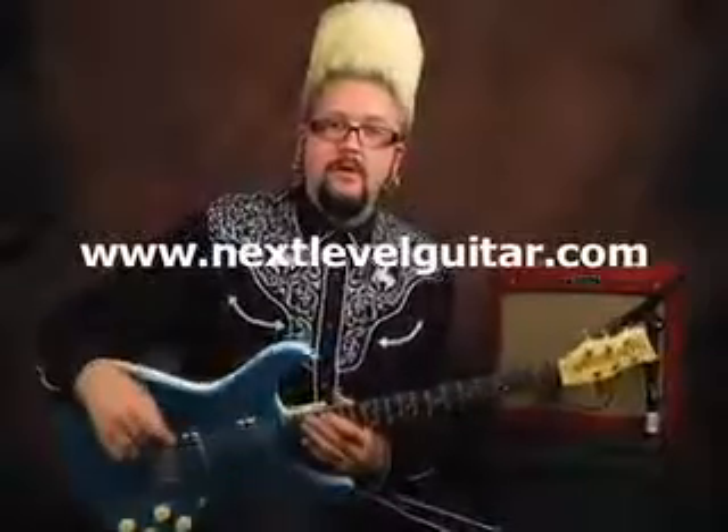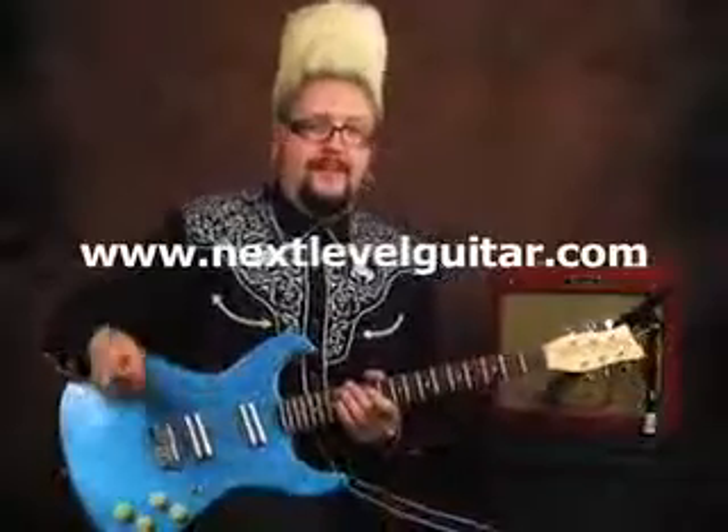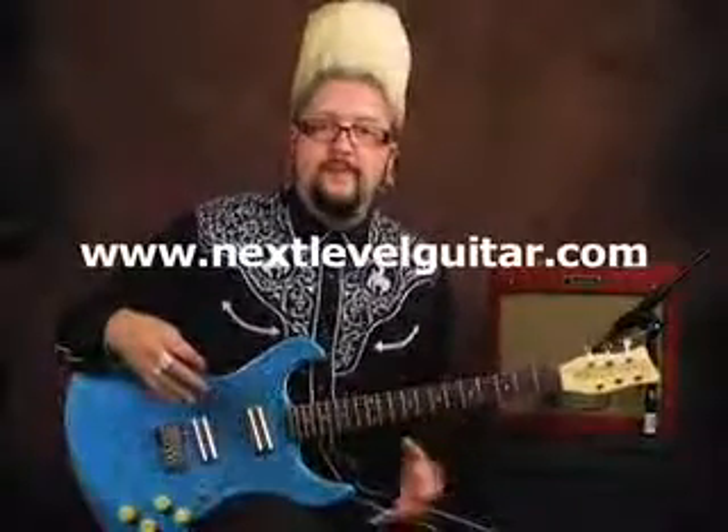Hello, this is Jason Lee with NextLevelGuitar.com, and today we're going to talk about reverb — specifically digital reverb. We've gone through analog reverb and digital reverb, and I'm going to explain the differences.